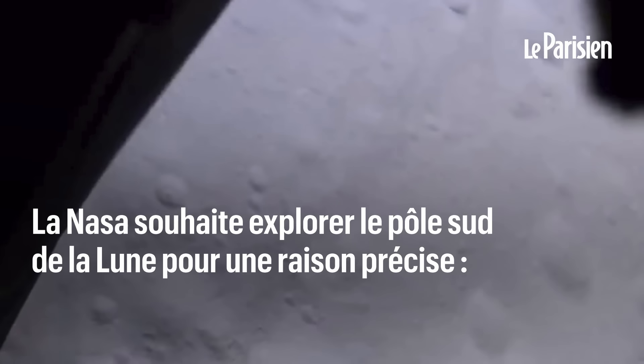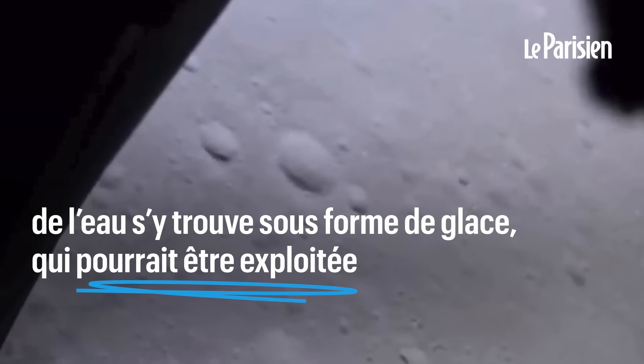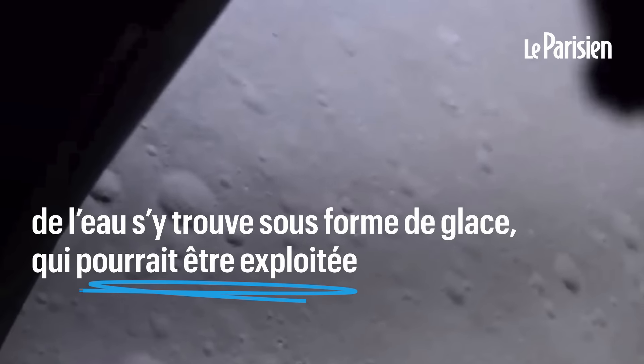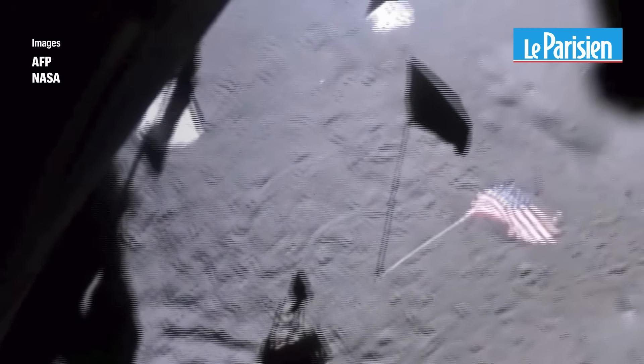Roger, ignition. 10 seconds... 3, 2, 1. Liftoff.